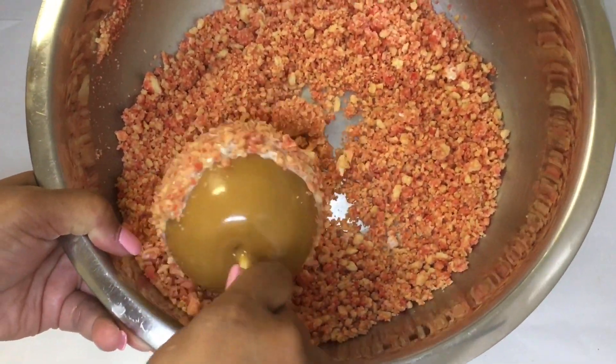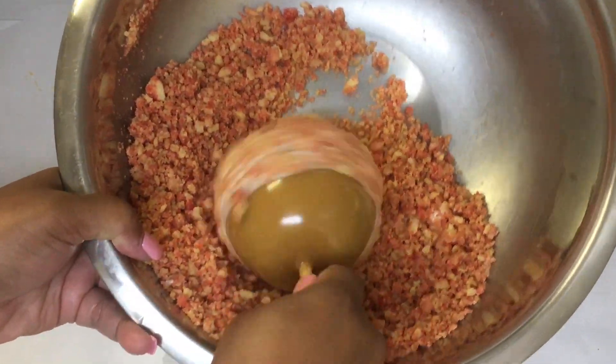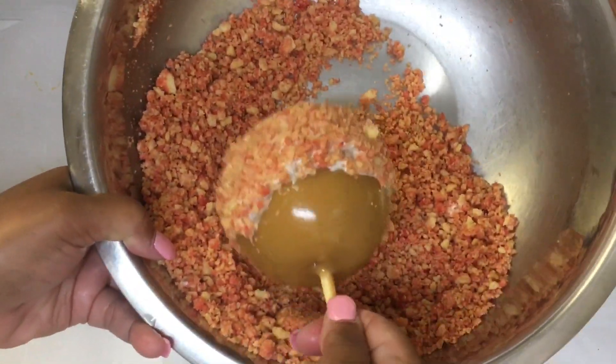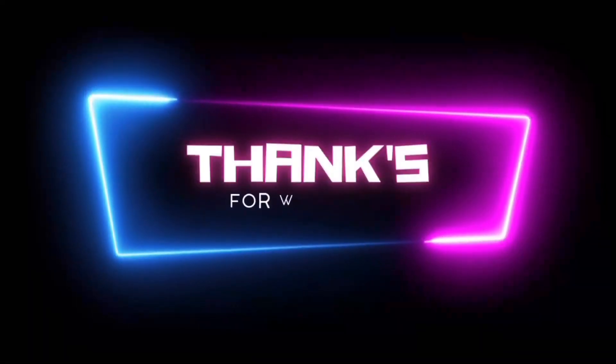If you have enjoyed this caramel apple tutorial, make sure you stay tuned to watch my next candy apple tutorials coming up right here on Candy Apple TV. I'll see you in a few seconds over in my next video.